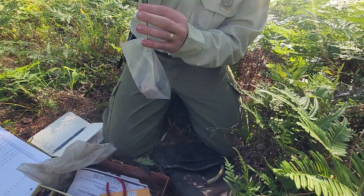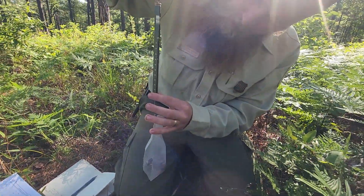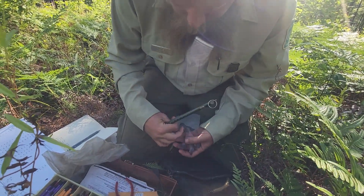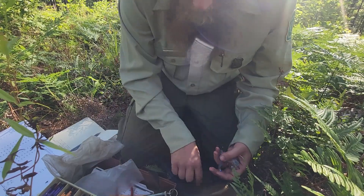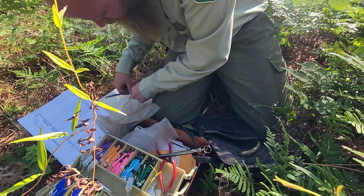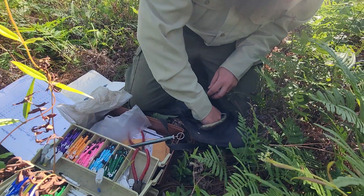This one came out to 29 grams — good healthy birds. Put him in, write down 29.